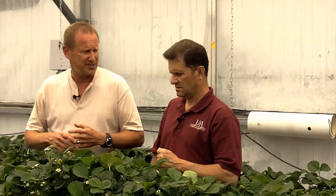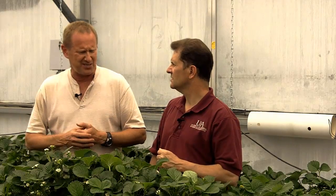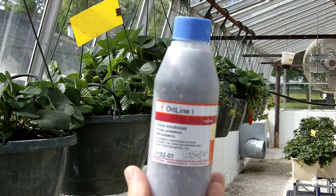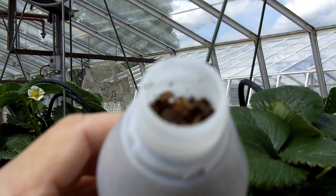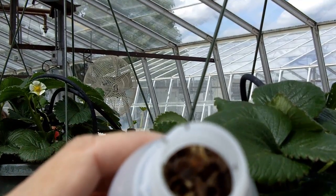Another insect that we see pretty regularly is thrips. Right now there are thrips in this crop, but they don't seem to really do much to the fruit or to the plant. If I just feel like treating for thrips, I'll use aureus, which is a miniature pirate bug. They really like thrips and will go after them. You'll see them in the flowers waiting for the thrips. And they also eat everything else that's not bigger than them, so it's just a good predator to have in your crop to take care of just about anything.